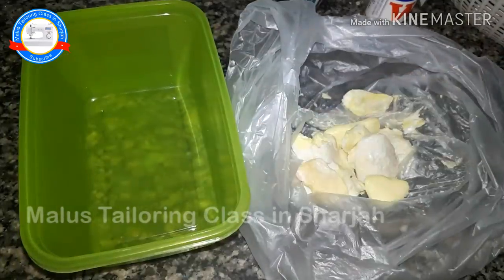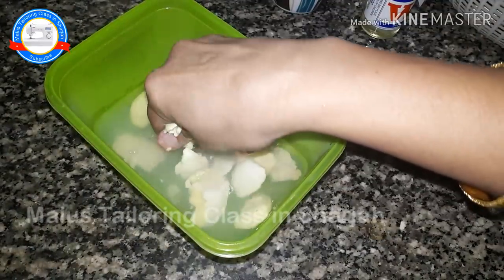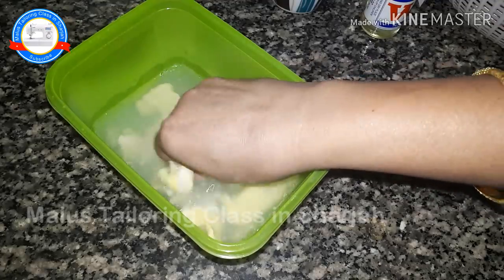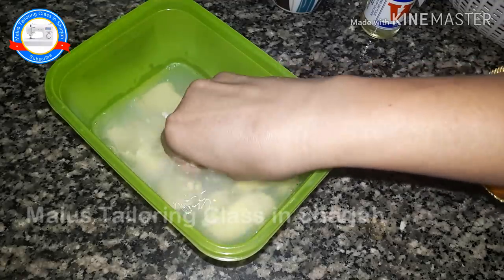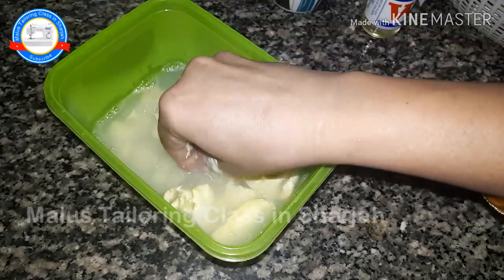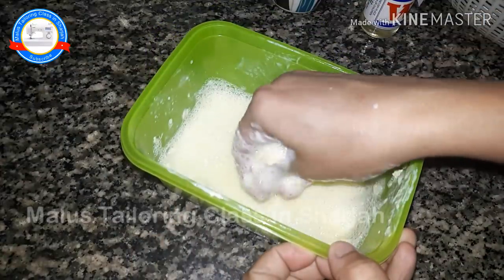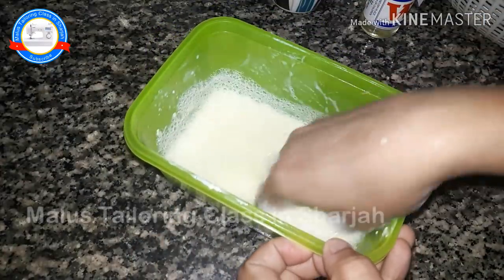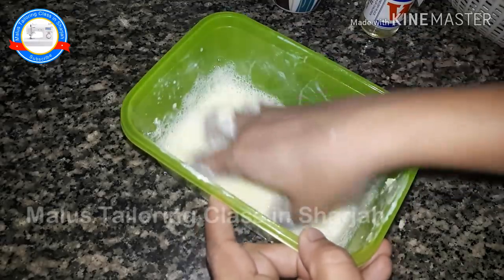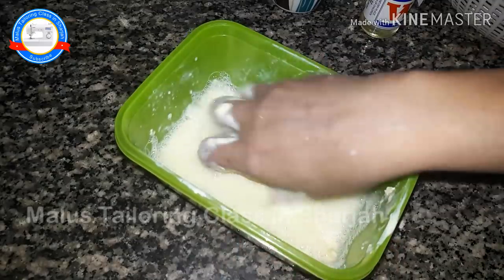I will put the soap in a bowl. If you want to make the soap, you will have to grate it in a bowl. Let's take a look at this.